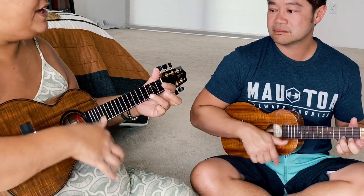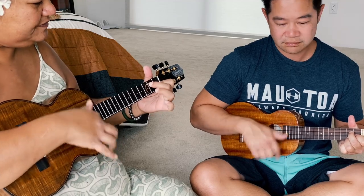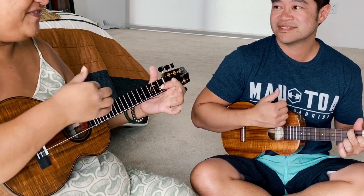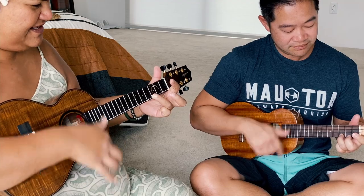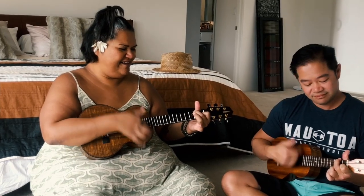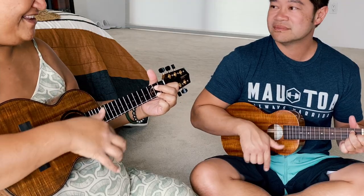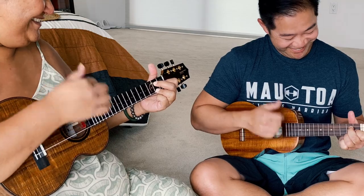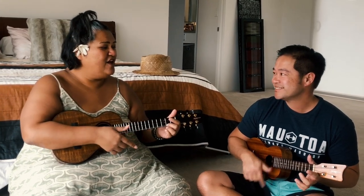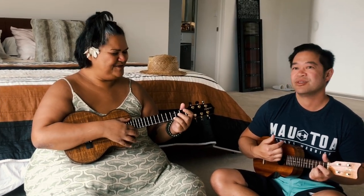Then it'll come to a bridge. You will go to the F — here's your F — and then back to that pattern, to the F, and the pattern again, and then to the G7. Look how easy that is! Okay, ready to play? You play it and I'll sing. From the beginning. One, two, three, four.